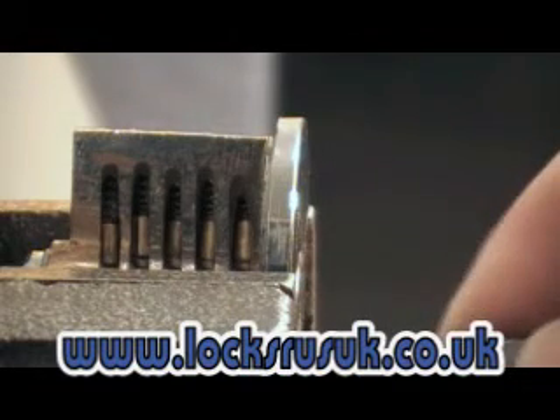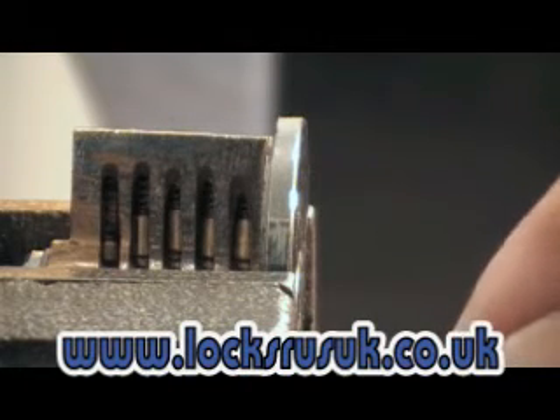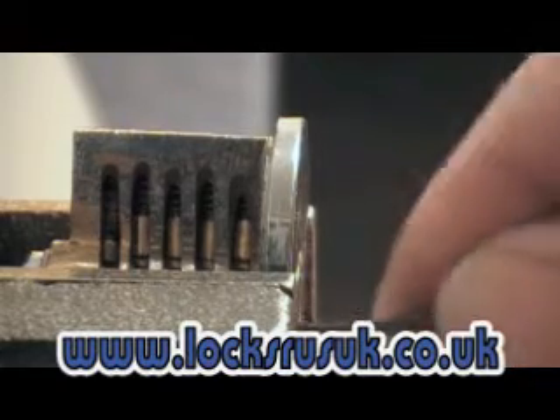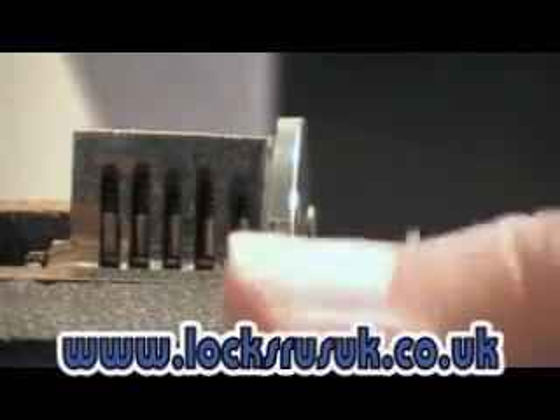So the front two look alright and they're holding fairly well. Number four seems like it'll drop into place nicely. Number three, which was a problem one — I just got a click there. So if we can get this back pin up now — the lock's going to go. That's the lock open.